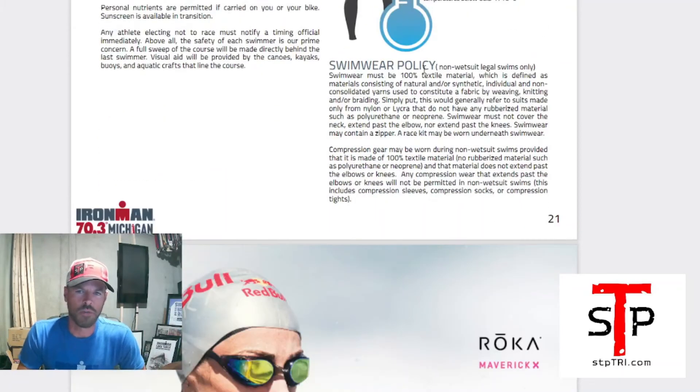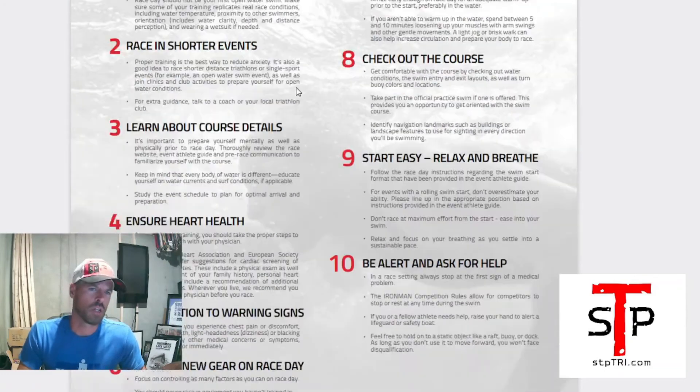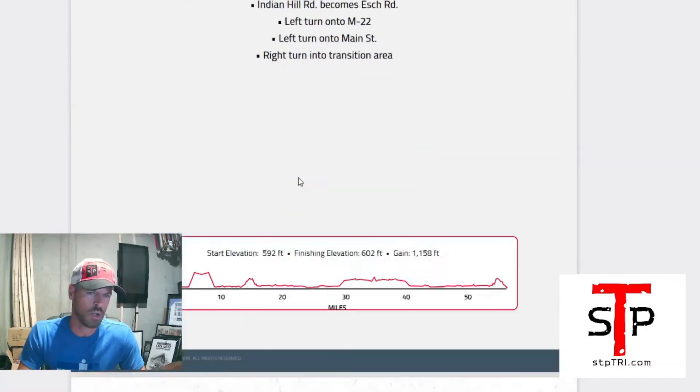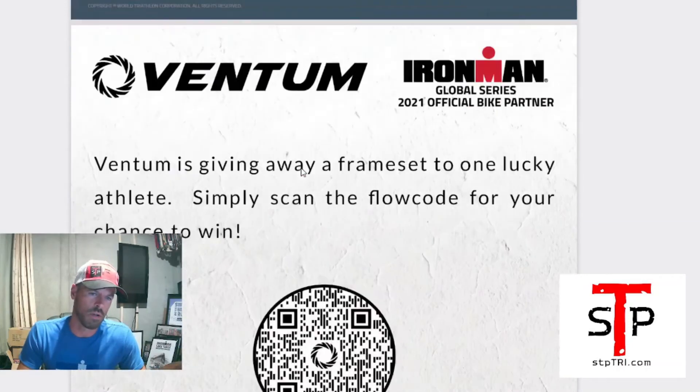Swimwear policy — if it's not wetsuit legal, you need to follow the rules for your speed suit or swimsuit. The bike course is one loop — I already did a video on it. Good to have the map. Turn-by-turn directions are in the guide, but if they change anything on the course, don't be locked into those turn-by-turn directions because they could be inaccurate.